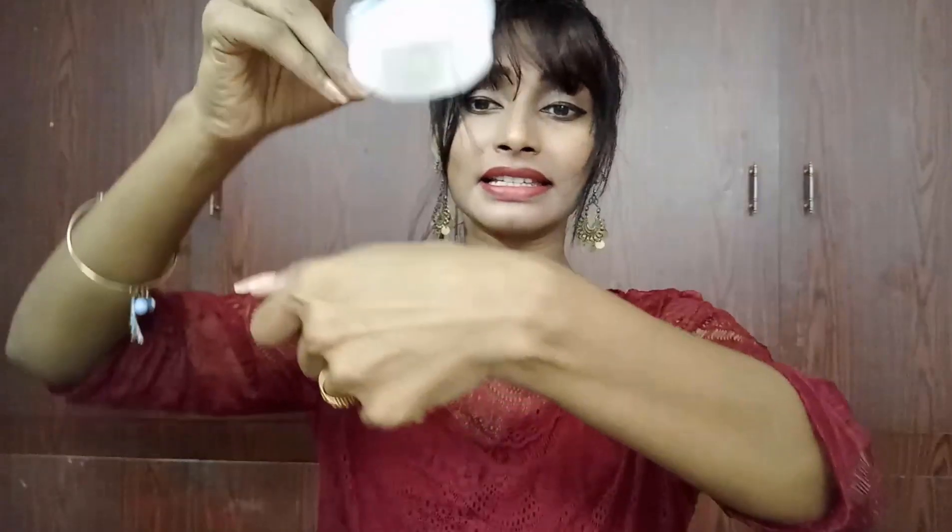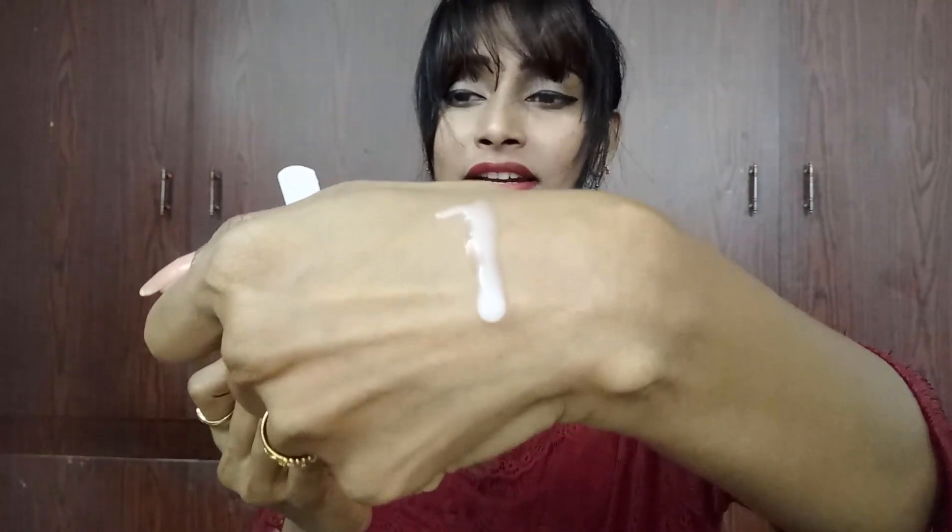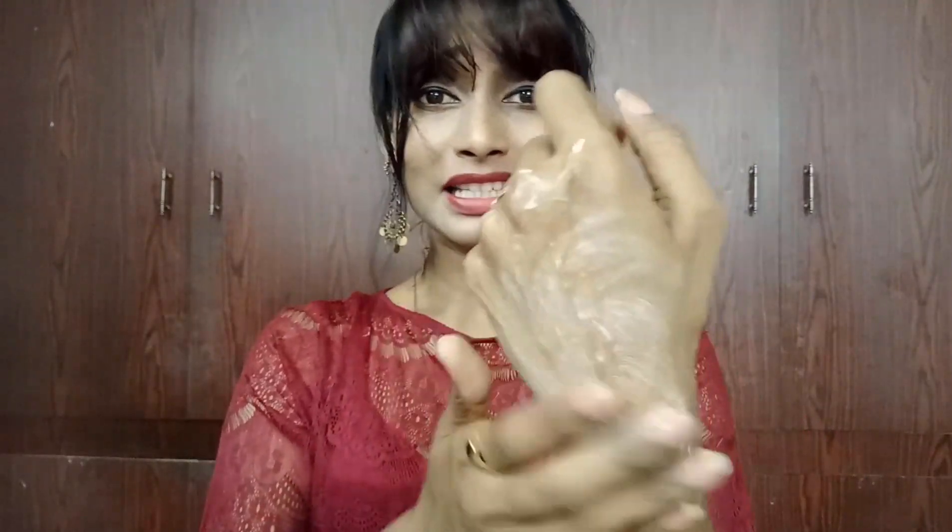Let me show you how it looks. It is a little runny and white. All you need to do, as I mentioned, is just wet it and massage in a circular motion. It does produce lather, but not much. It has a very mild fragrance. Just massage in circular motion and cleanse it off.